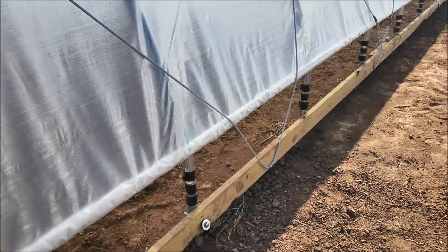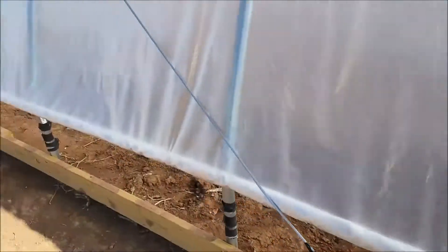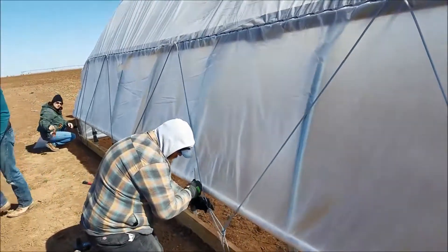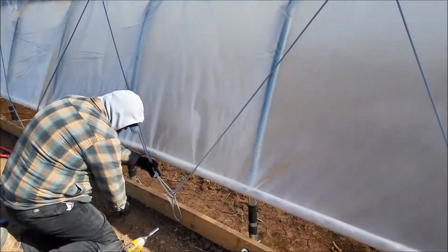This is aftermarket stuff. We bought this because the anti-billow cordage that they sent us didn't last very long. So we did this on the other high tunnels — it works pretty good.